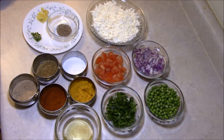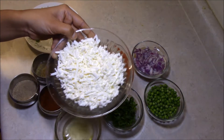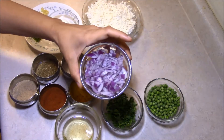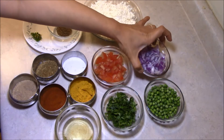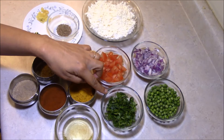I am going to make paneer — about 200 grams of paneer. I have chopped 1 medium size onion, tomato, and dhania (coriander).